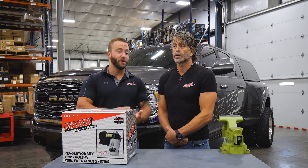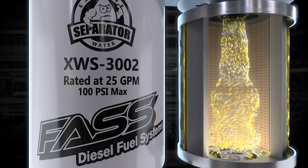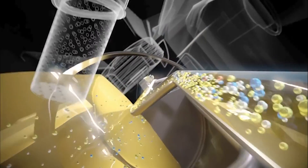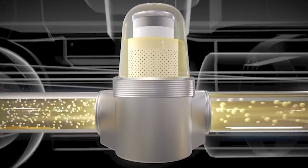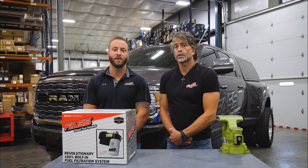Another question people always ask: can I just fill the filters up with diesel fuel? Yes, you definitely can — just make sure it's very clean, pure diesel fuel. There's no need to add contaminants; you don't want any of that on the clean side of the filters.